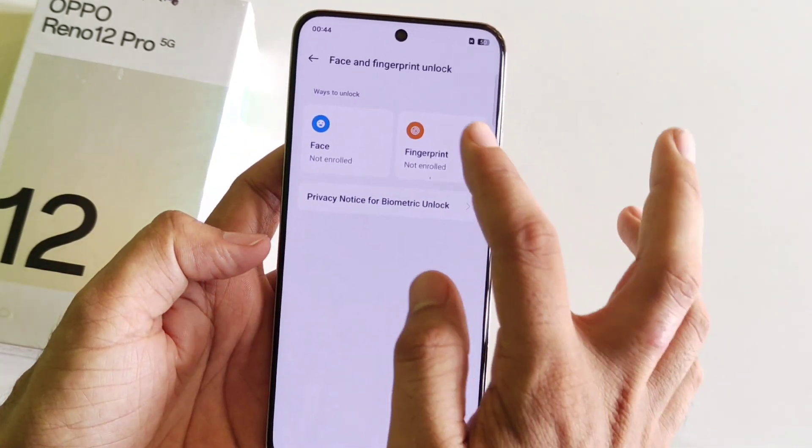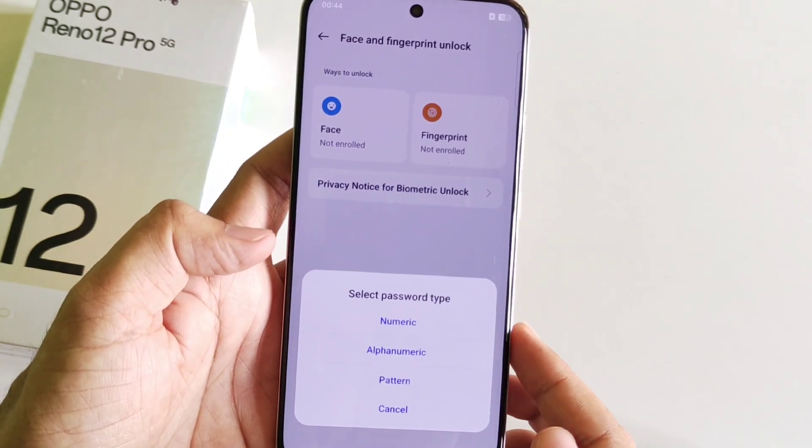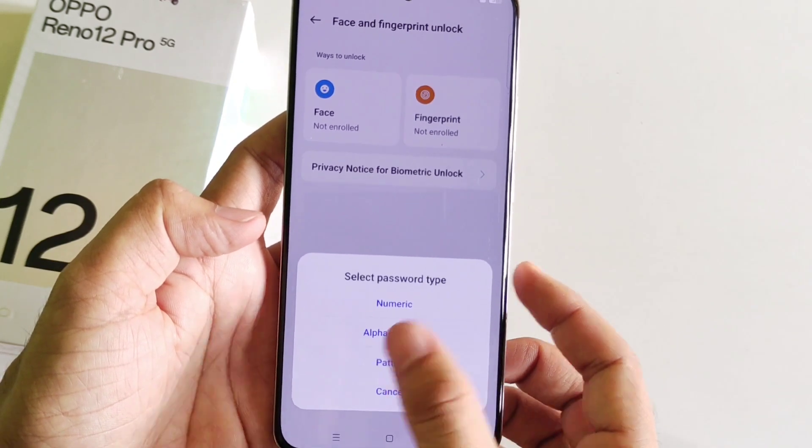At the top you will see the option of Fingerprint — click on this, then click Agree and click Next. You will first need to set a screen password. You can select numeric, alphanumeric, pattern, etc. Here, select Pattern.